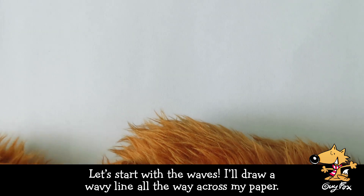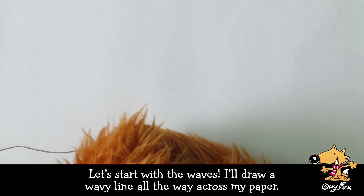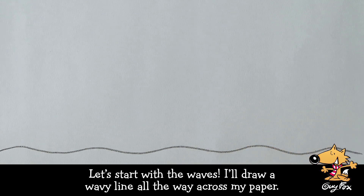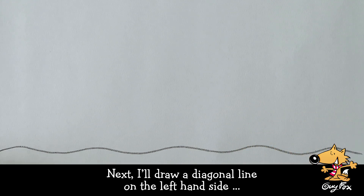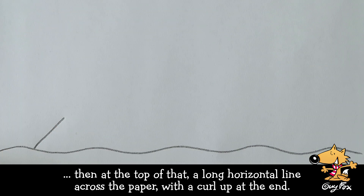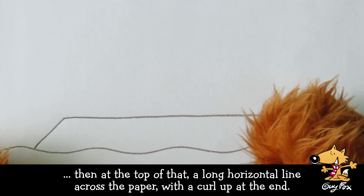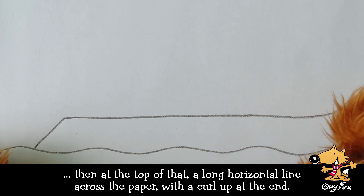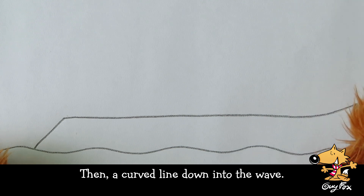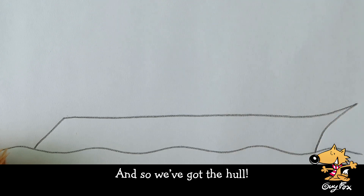Let's start with the waves. I'll draw a wavy line all the way across my paper. Next, I'll draw a diagonal line on the left-hand side. Then, at the top of that, a long horizontal line across the paper, with the curl up at the end. That's the bow. Then a curved line down into the wave. And so, we've got the hull.